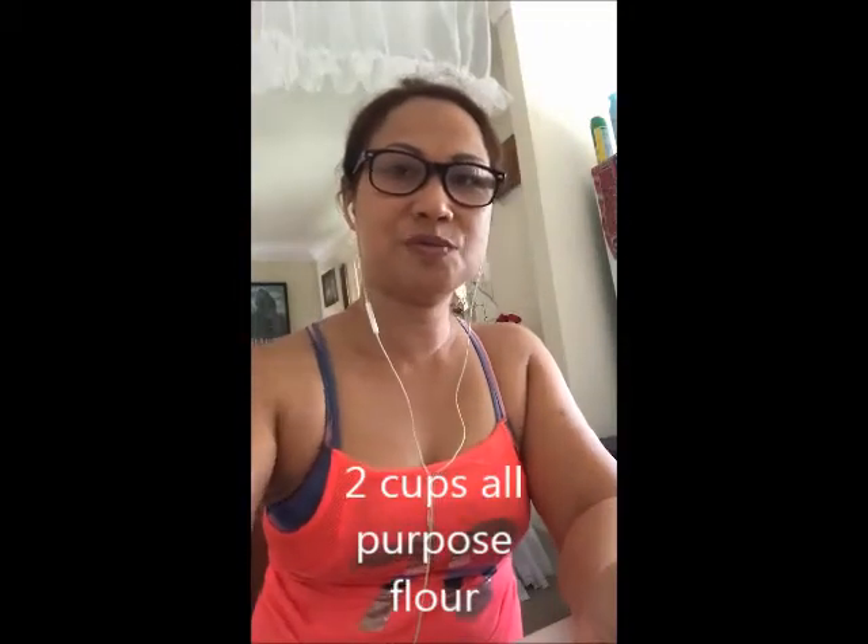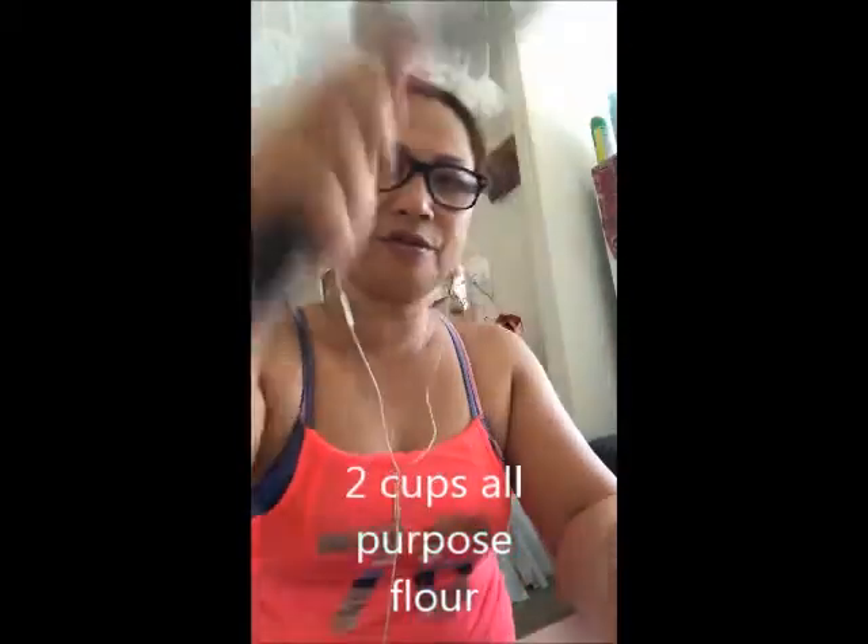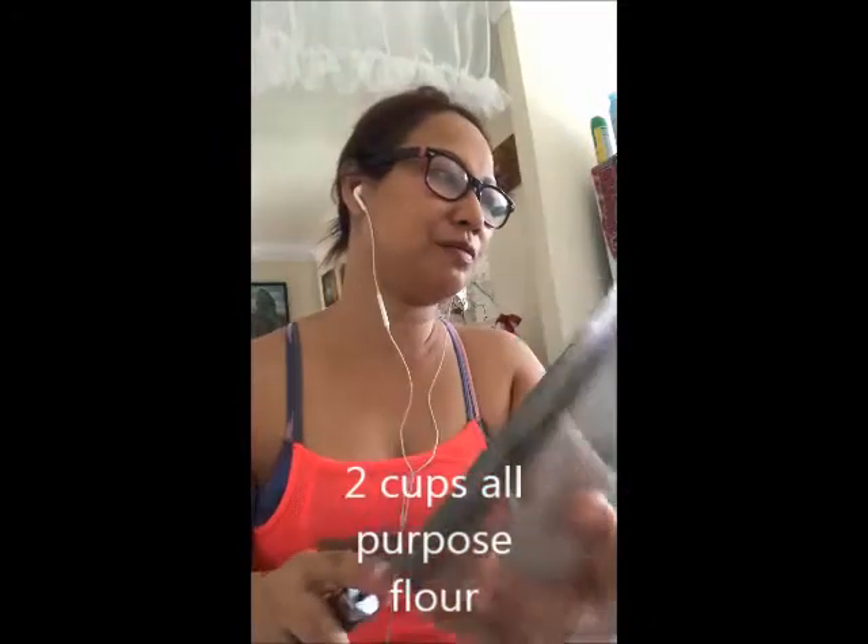Then two cups of flour — just prepare your strainer for the flour later, and for the sugar, because we will be sifting it. Right now I am ready with my six egg yolks and my hand mixer, so we're going to blend it.